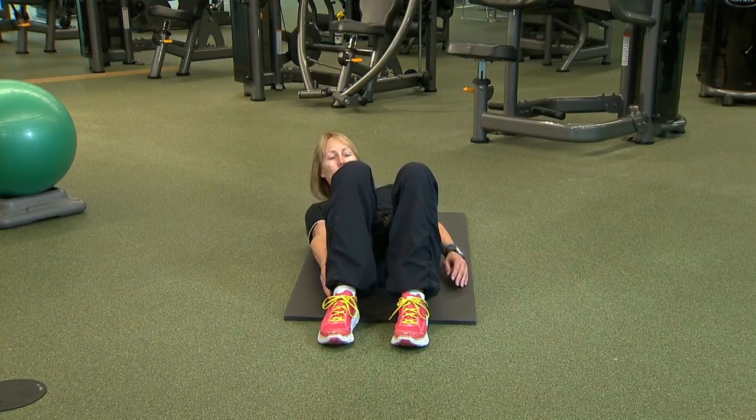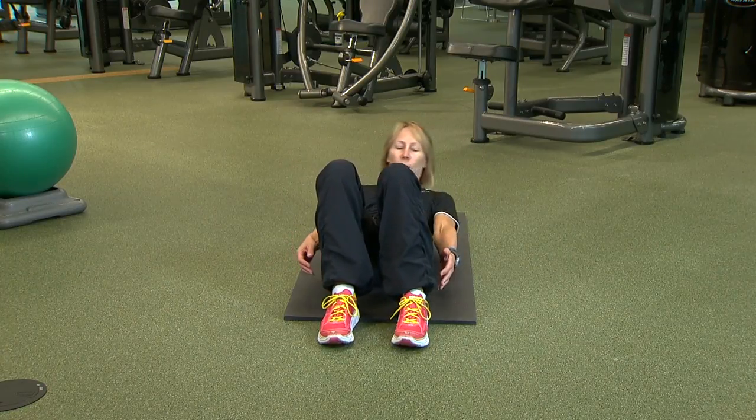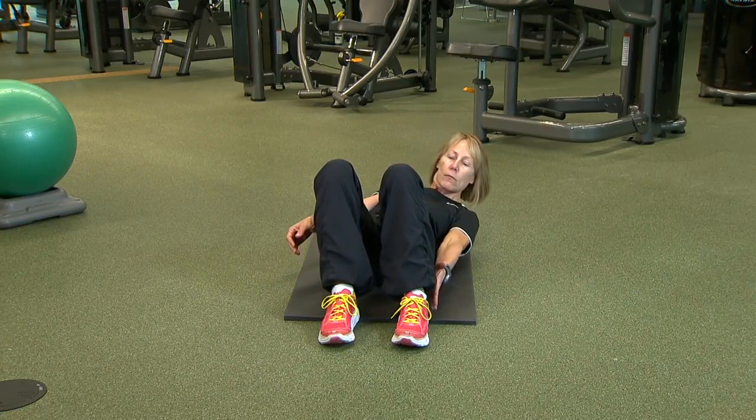Reach down with your right hand as far as possible, attempting to touch your right heel. Now repeat the reach with your left hand. Alternate touching each side for the desired number of reps.